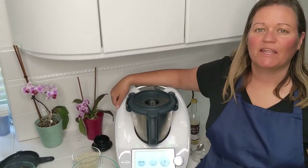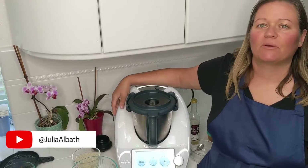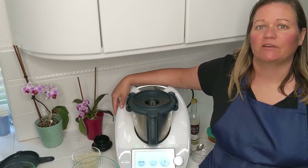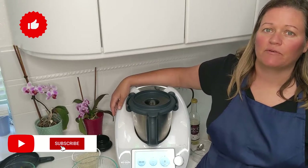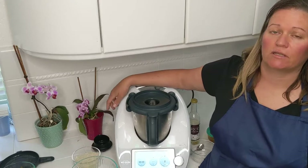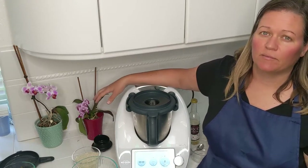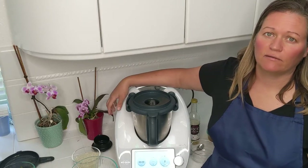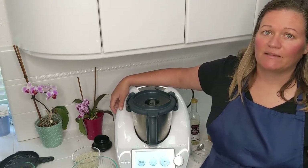Welcome to my rainbow kitchen. My name is Julia and I am here to show you how easy it is to eat a whole foods, plant-based diet using the Thermomix. Today I'm going to show you how to make a recipe from the cook I do. It's called sticky sesame chicken and instead of the chicken, I'm going to use tofu and make a couple of other substitutions to keep it whole food, plant-based and vegan. Let's get started.